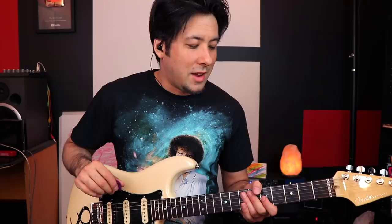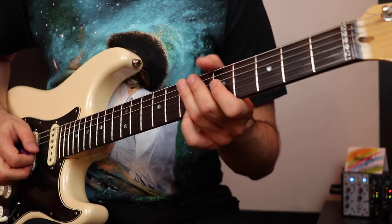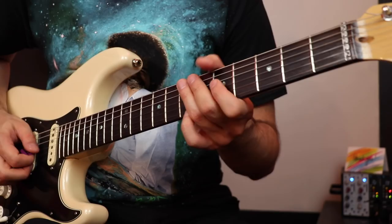You can have the fun job of figuring out how to pick that correctly for yourself — I'm still kind of figuring it out. I like doing down strokes in this case, and adding artificial harmonics, which can sometimes make or break a lick. A little bit of the bass really coming through here.